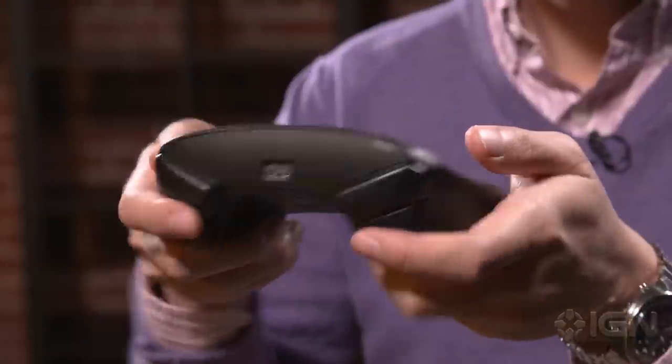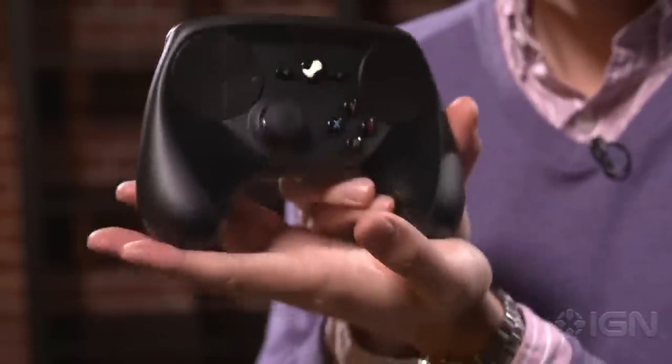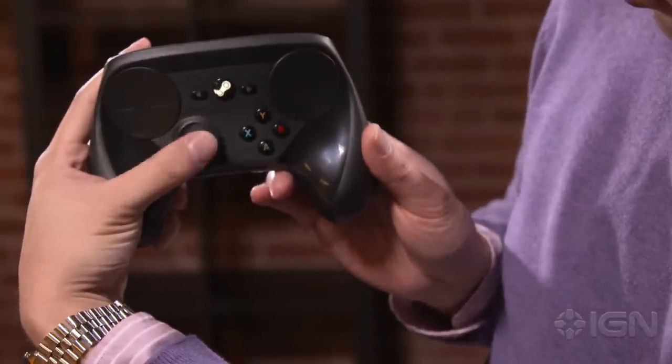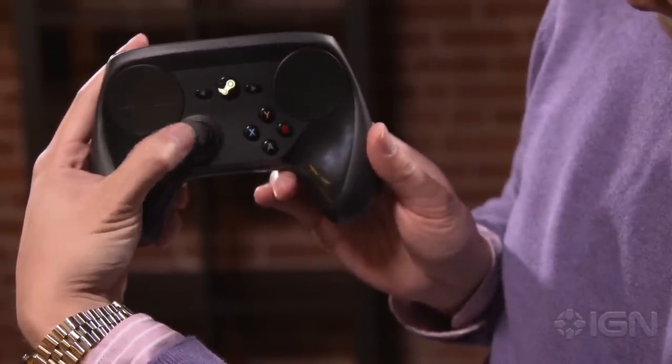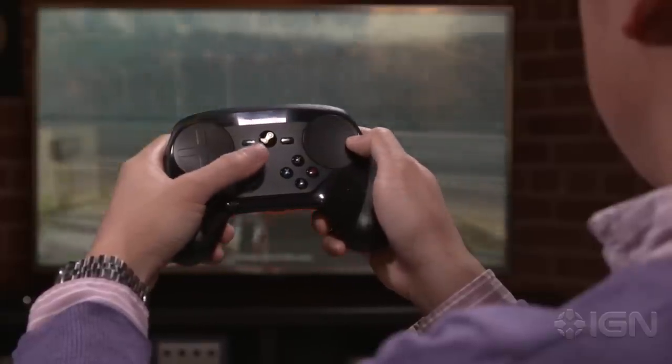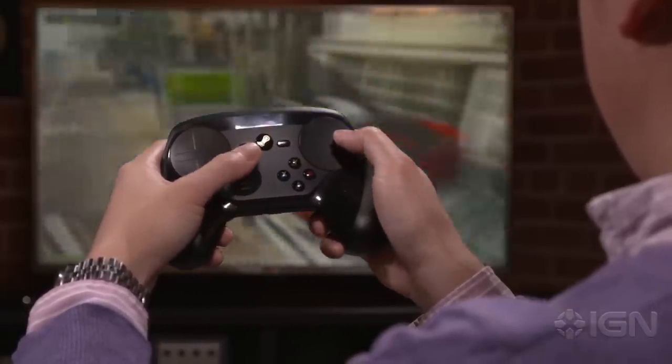The first thing you'll notice after picking up the Steam Controller is just how cheap it feels. The Steam Controller is made entirely of plastic, except for its rubberized thumbstick. In contrast to the Xbox One controller, the Steam Controller feels like a cheap gamepad you buy to play games on your iPad. In the hand, the Steam Controller is relatively comfortable after you get over some initial awkwardness.